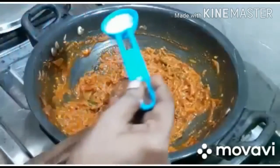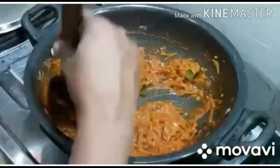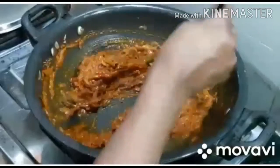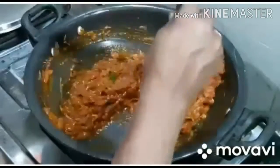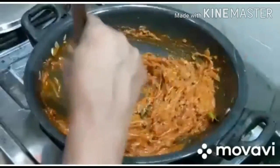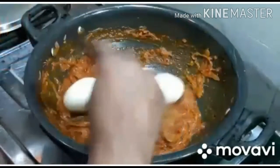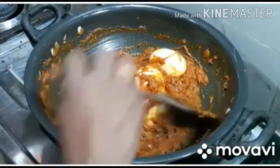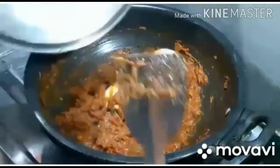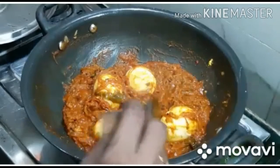We are ready for the taste. I am just going to add gas. Add the masala and juice. We will cook the masala for 4 minutes. We will cook the masala for 2 minutes. The egg roast is ready.